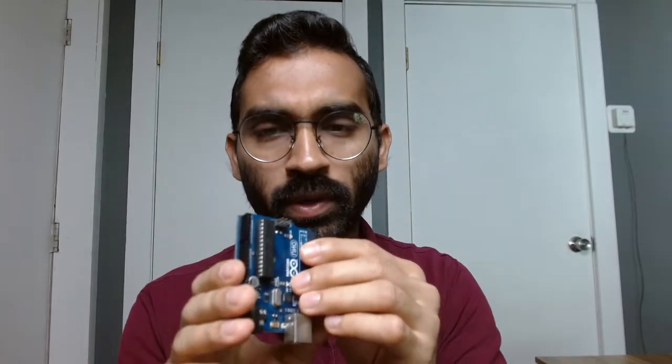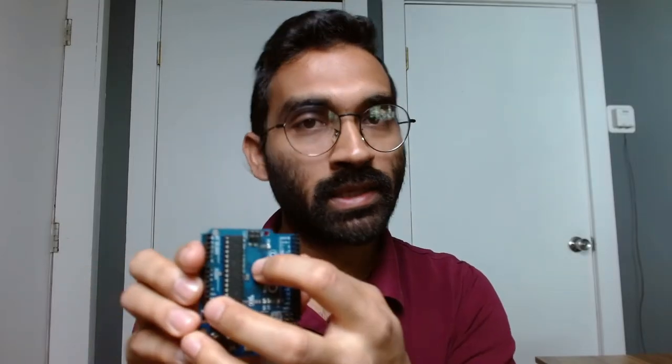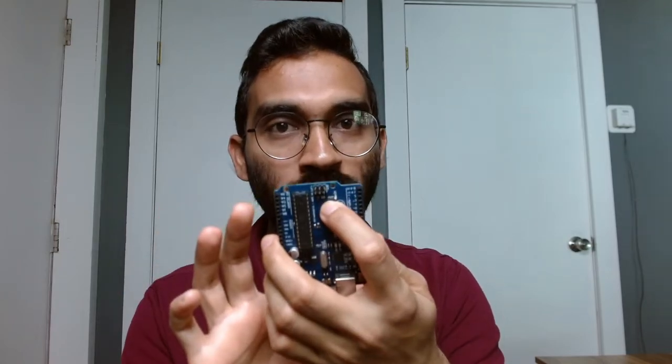Welcome back to the Eagle PCB design tutorial. In this video, I'll show you how to connect the top layer and bottom layer ground planes. This is a simple two-layer Arduino board — you can see there is a ground plane in the top layer as well as in the bottom layer. I'll teach you how to connect them using vias.